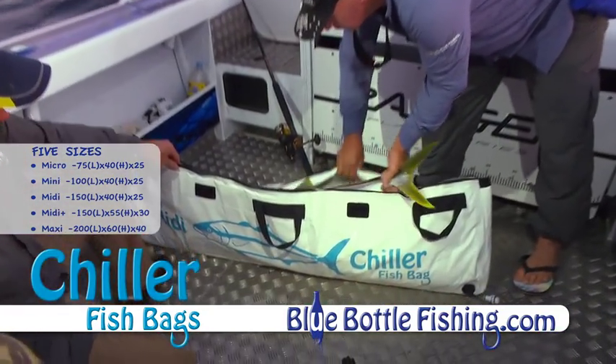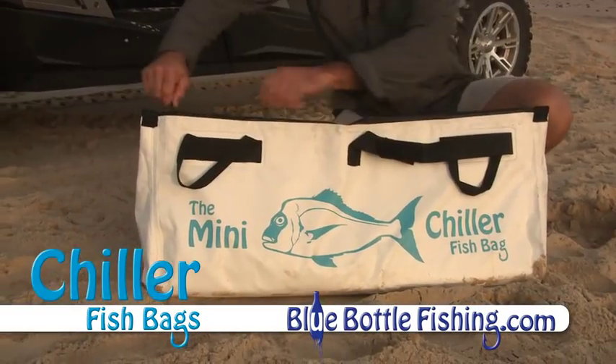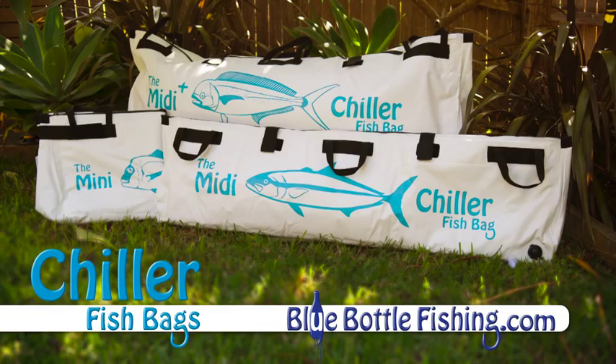Easy to clean and ideal for all fishermen. The Chiller fish bag simply folds away for easy storage ready for your next trip. Get your Chiller fish bag now at bluebottlefishing.com.